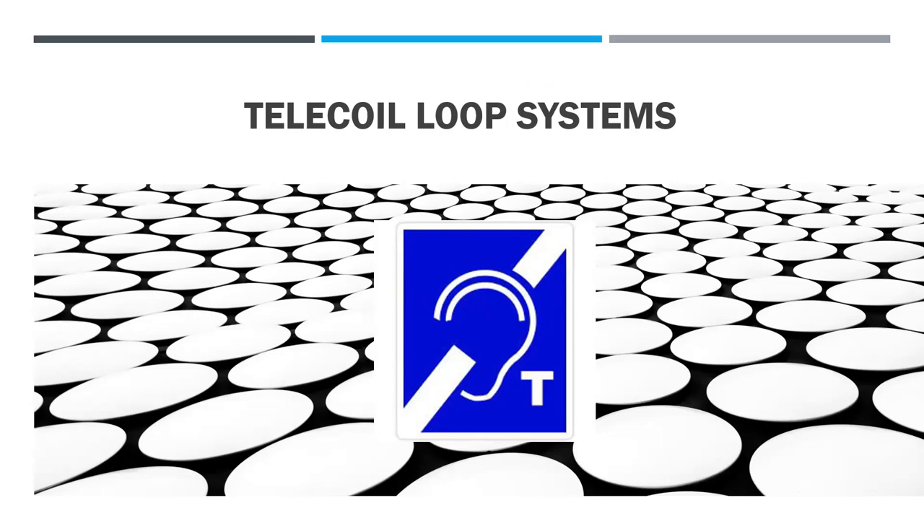Towards the end, I'll also have a list of items showing which areas have loops and which ones don't. So it's 1:17 — I see anyone else coming in, so why don't we get started? Does anyone really understand a telecoil loop-type system?